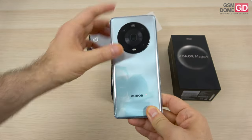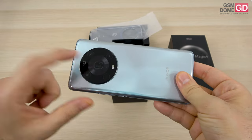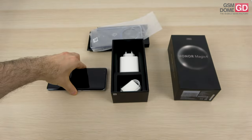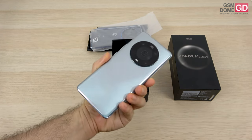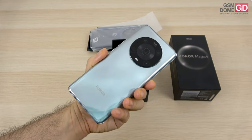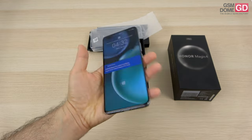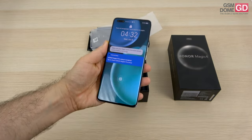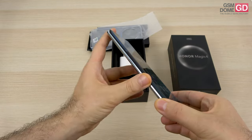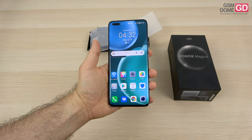The camera protrudes a bit, but they made a smart decision to include the periscope camera there so it won't bulge anywhere else, and it sits quite well on a flat surface. It comes in colors like black, white, cyan, gold, and also orange, which is supposed to have some sort of leather imitation. It measures 9.1 millimeters in thickness and weighs 209 grams. I find it quite heavy and initially I was tempted to say it's a bit slippery, however I think you can grasp its metal frames properly and that improves the grip quite a bit.